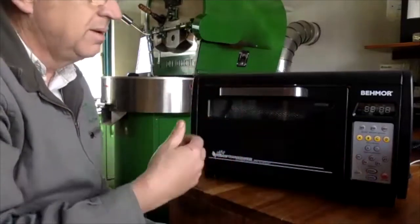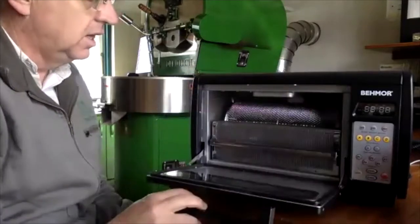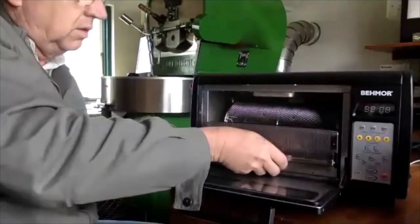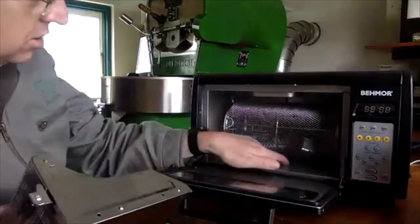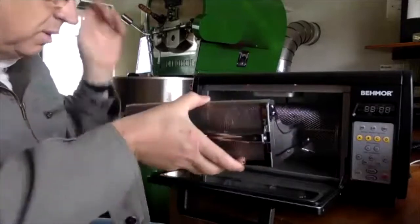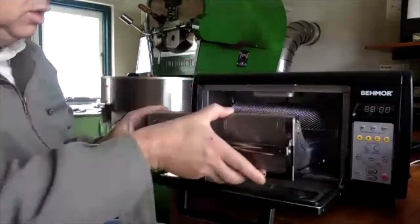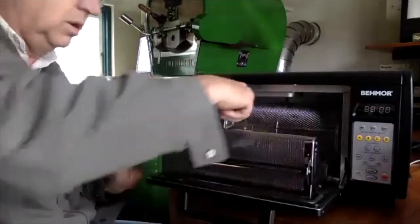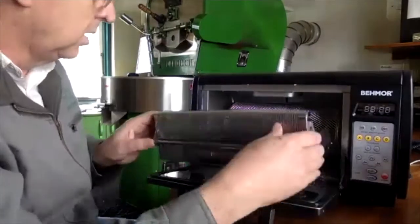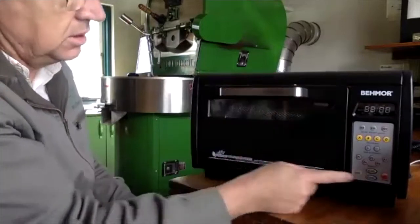I've done three or four roasts in a row without any side effects. There is a lot to clean in this roaster — there's quite a lot of chaff. It comes with a little brush, but I'd suggest getting a small vacuum cleaner. Most of the chaff ends up on the tray at the bottom, and you can brush the rest in from the roaster.